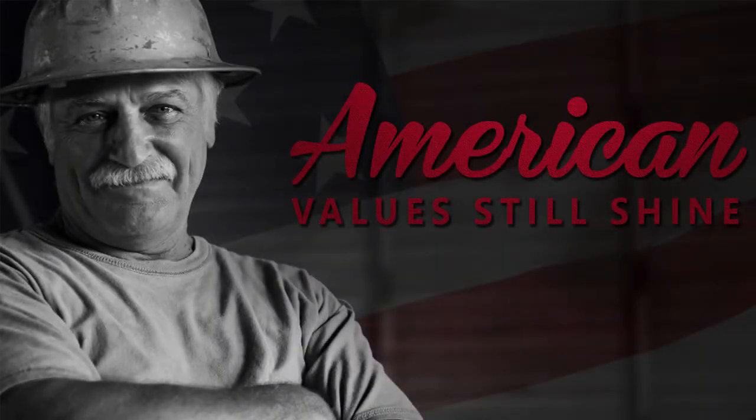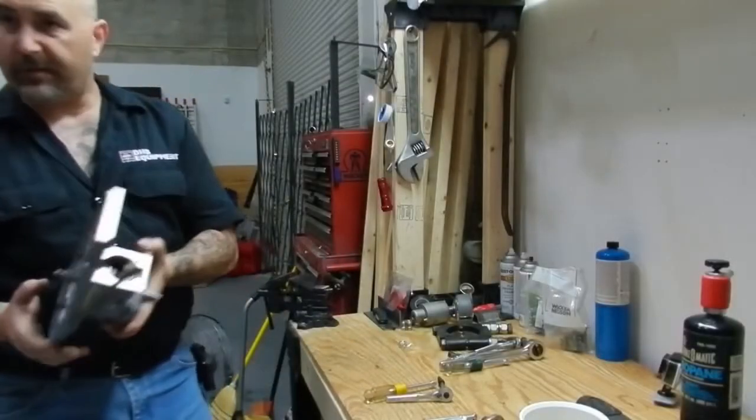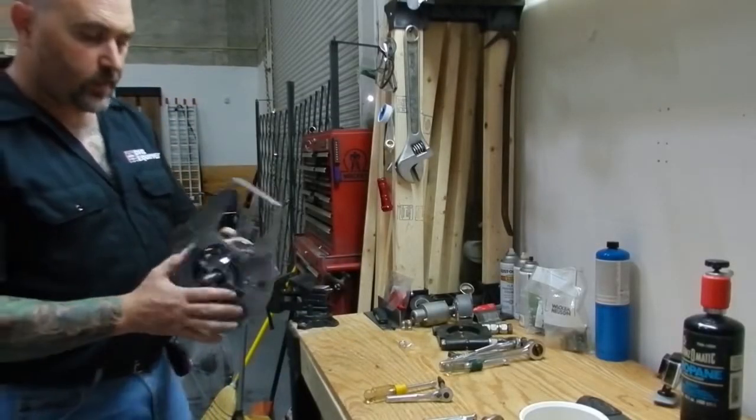DHSEquipmentCar.com. Now that we've got our block off of our jig, we're going to go ahead and split the cases.